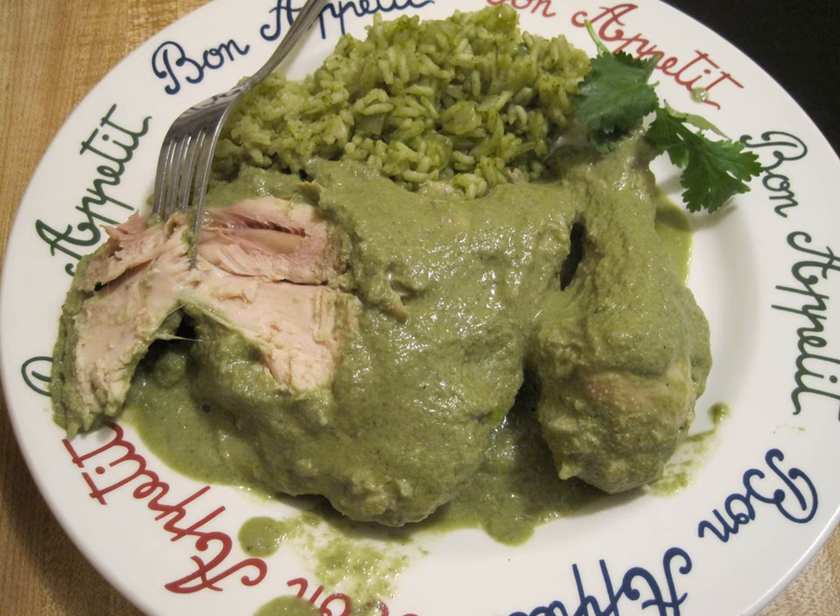Chicken tinga, known as tinga de pollo in Spanish, is a Mexican dish made with shredded chicken in a sauce made from tomatoes, chipotle chilies in adobo, and sliced onions.